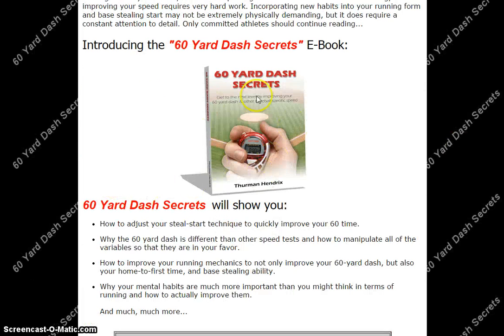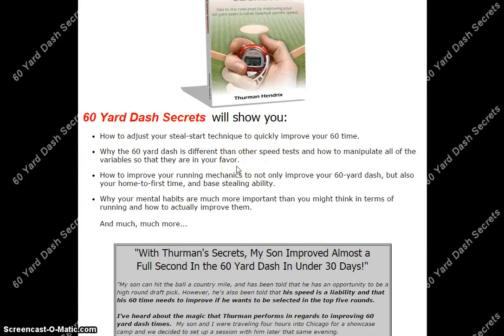As you can see, here's the product itself — the 60-Yard Dash Secrets e-book. It will show you how to adjust your steal start technique to quickly improve your 60 time, why the 60-yard dash is different than other speed tests, how to manipulate all of the variables so that they are in your favor, how to improve your running mechanics to not only improve your 60-yard dash but also your home-to-first time and base stealing ability, and why your mental habits are much more important than you might think in terms of running — and how to actually improve them.